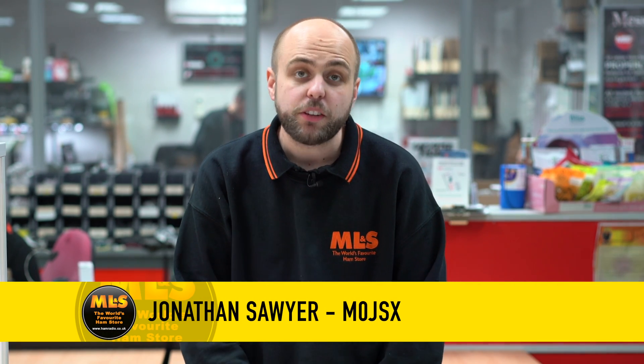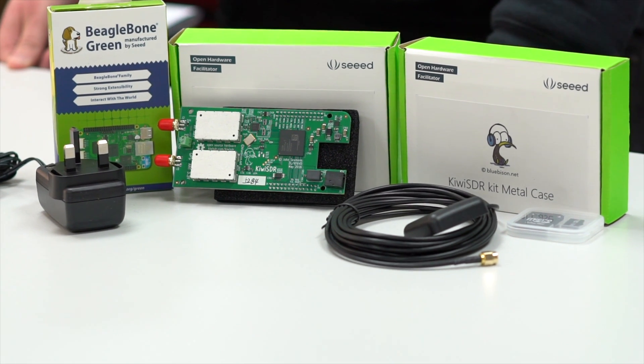Hello, I'm Jonathan here at Martin Lynch & Sons, and on this week's video we've got an overview of the new Kiwi SDR kit, a new product from Heil, and news about a Yaesu Cashback.